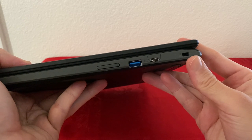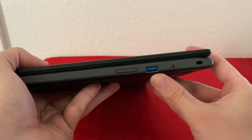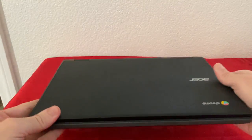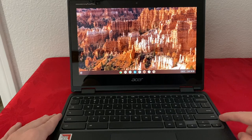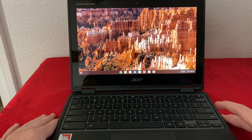On the right side we have a Kensington lock slot, another USB-C which is also used for charging, USB Type-A, and the volume up and down buttons. This Chromebook comes with a standard front-facing 1-megapixel camera. We also have Wi-Fi and Bluetooth, which is standard on all Chromebooks.